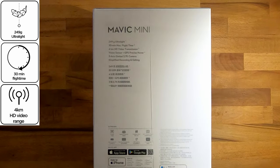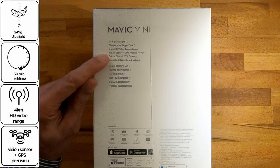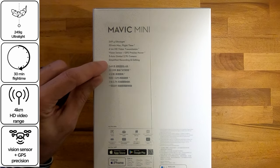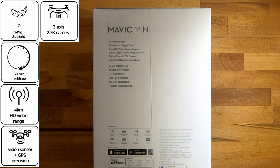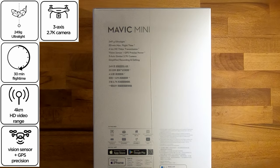Then we have the 4km high definition video transmission which is very very impressive. We have the vision sensor and GPS precise hover which will help keep the drone sturdy. And to help with the smoothness we've got a 3-axis gimbal and a 2.7k camera to go with it. Anyone who knows DJI will understand just how good their tech is when it comes to their gimbal. I'm sure we will have a very smooth and sturdy filming.